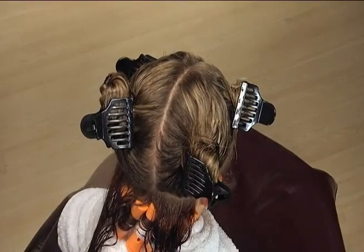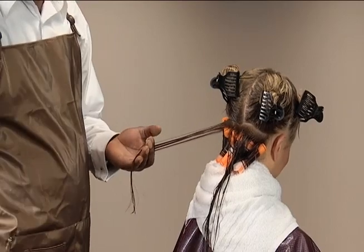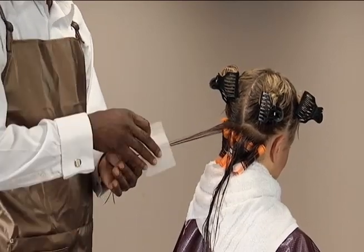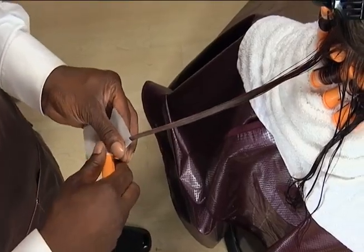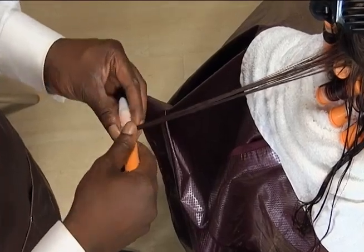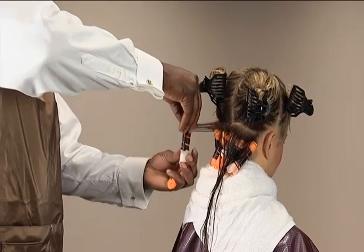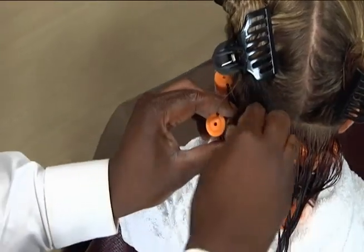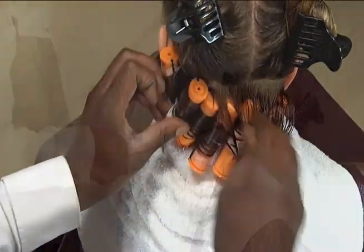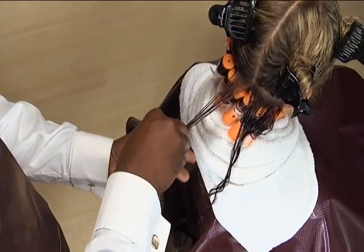Maintain consistent dampness as you work, misting the hair with water if necessary. Begin on the opposite side from where the first row began, and move in the direction opposite to what was established in the first row. Follow the same procedure to wrap the second row, but begin wrapping each rod at the opposite end established in the first row. Continue wrapping until the second row is completed.